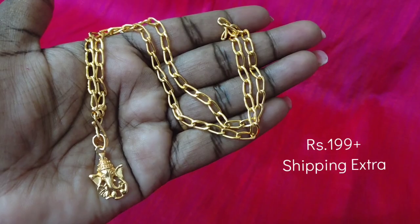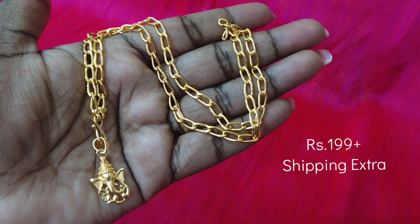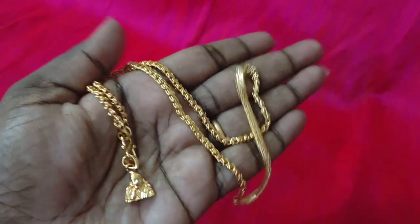We have an 18-inch length. You can do daily wear or function type with this piece. If you look at the price on the screen, you can contact us at the WhatsApp number for the price.